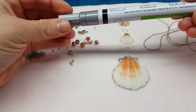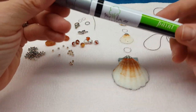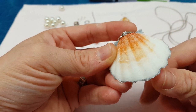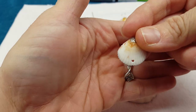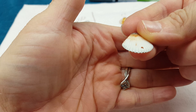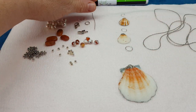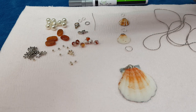I used a paint marker by Treehouse Studio — it's a silver paint marker — on the very ends of these seashells just to decorate them a little bit. I've got silver and gold. You're also going to need your pliers: chain nose pliers, round nose pliers, and your wire cutters.